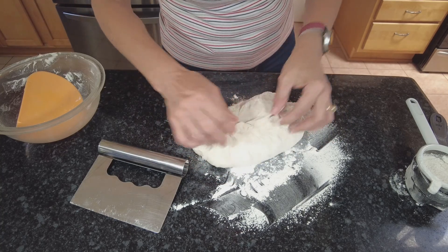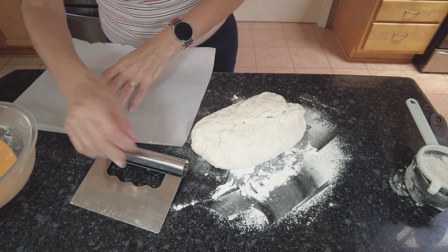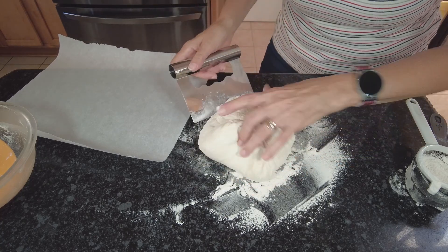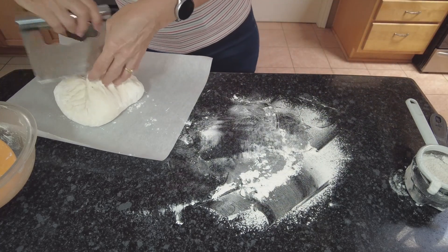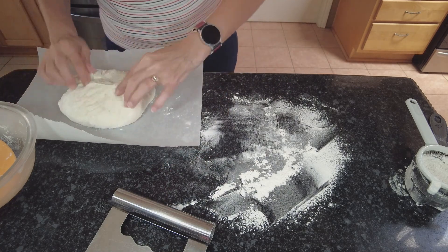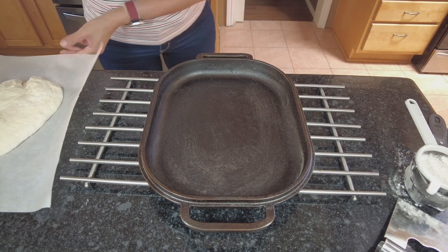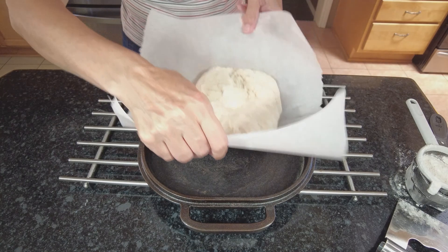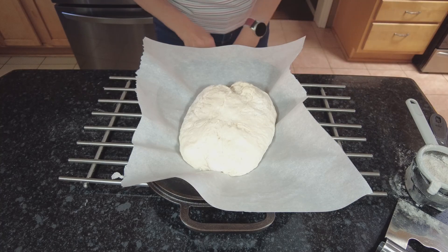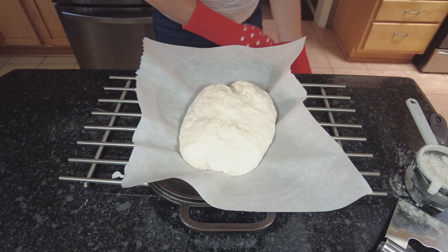Now I'm going to transfer it onto a parchment paper because this dough is kind of soft and it'll be a little difficult to put it into the baking container. I'm going to be using my Challenger. Here's the bottom of my Dutch oven Challenger — place it in, put the cover on, and off it goes into a 450-degree preheated oven for about 40 minutes.